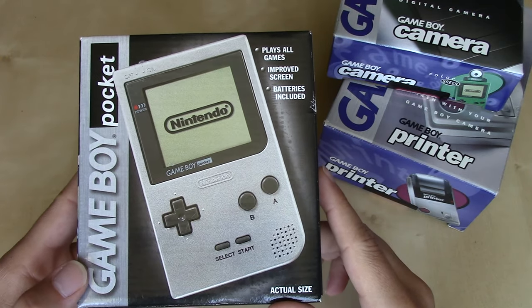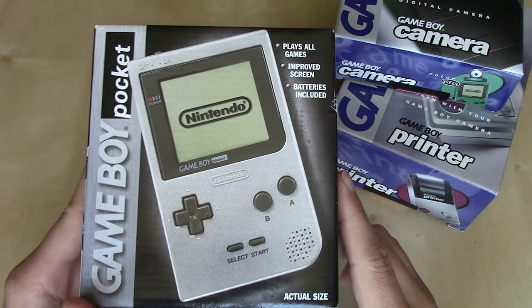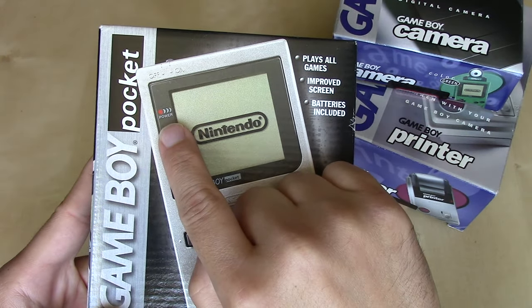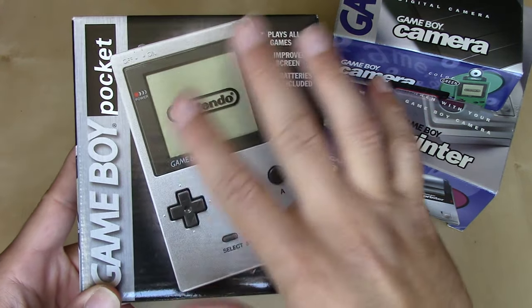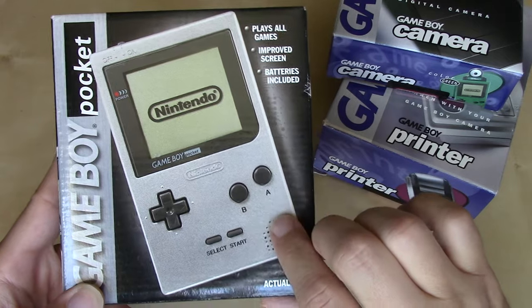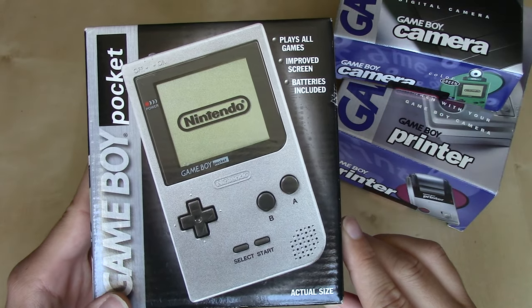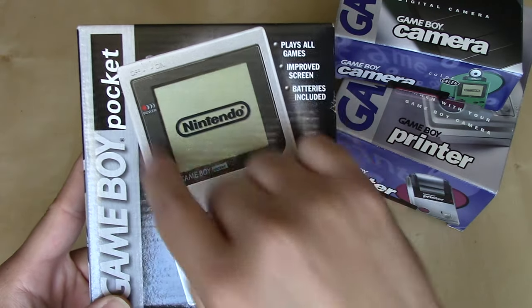This is one of the revised models. I believe some of the very first models did not include a power LED or battery indicator like the original Game Boy did — it was released without that at first. It wasn't very long after the initial launch that they added it, just put in the bezel right here around the screen.